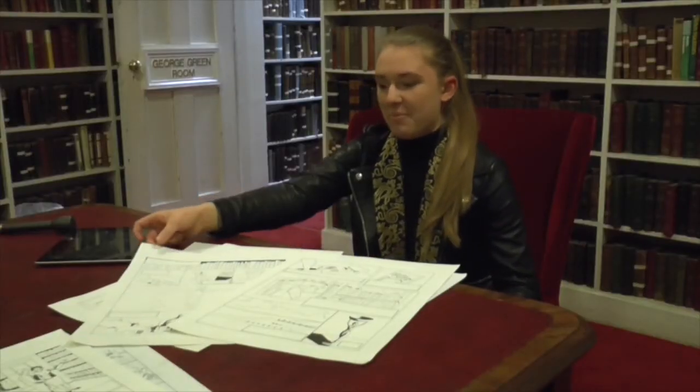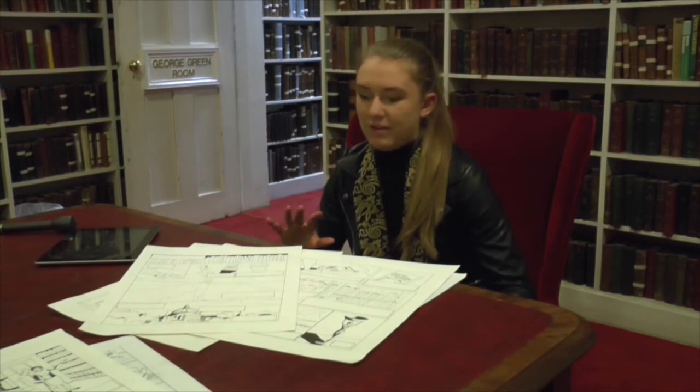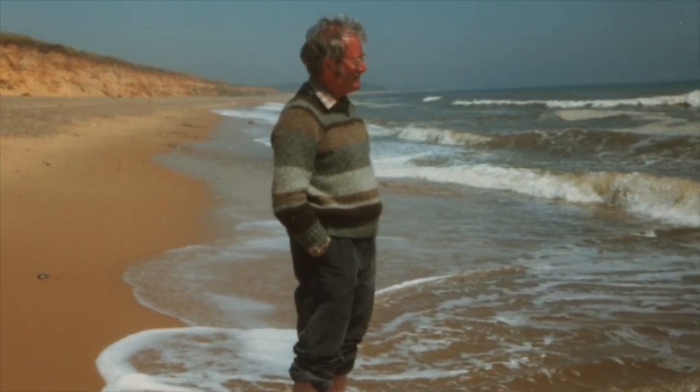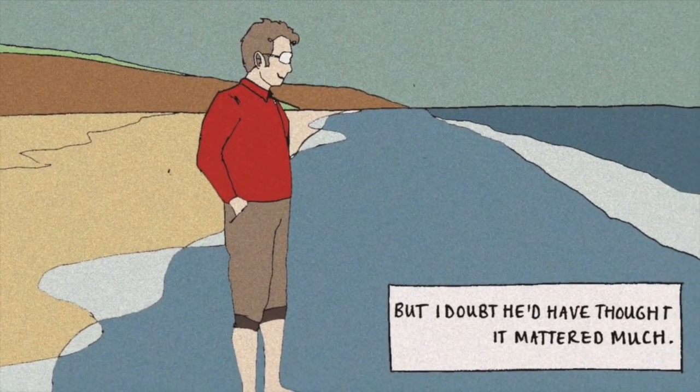There was also another shot based on a photograph of Stanley Middleton — it was meant to be a shot of him shrugging his shoulders because the caption reads, but I don't think he would have thought it mattered much. But I saw this photograph and I thought it was so beautiful. It was just him standing at the beach looking out at the sea, and I thought it really summed up what the page was all about. So that was also a drawing of a photograph, with some artistic licence, but taken from that inspiration.